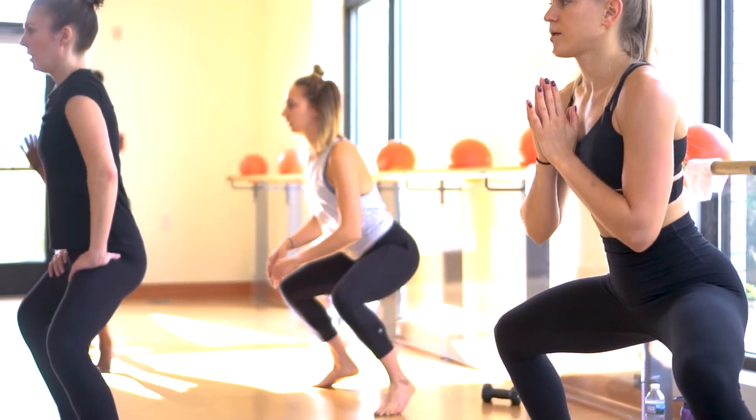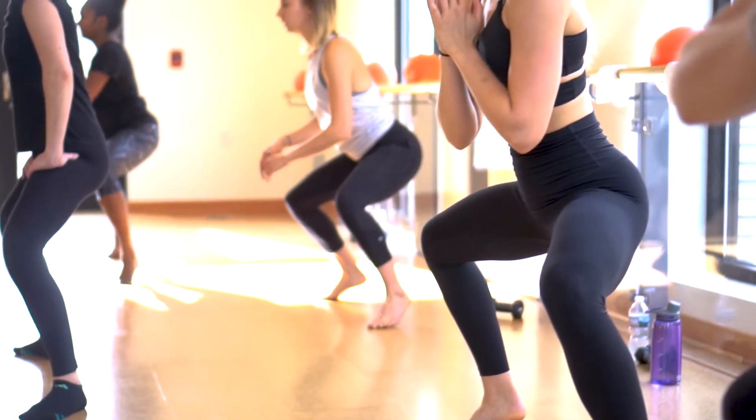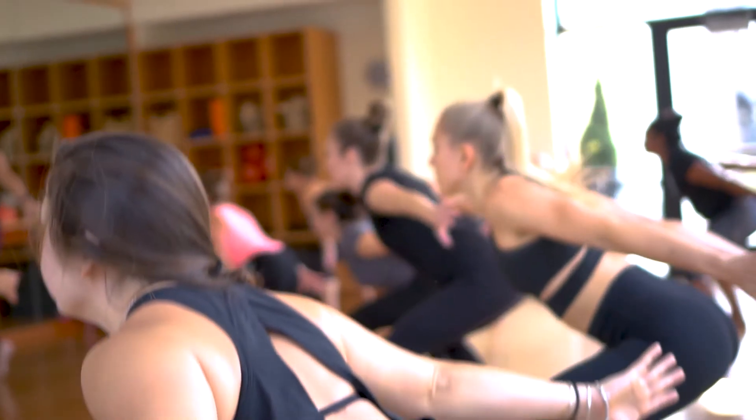Don't be intimidated. I tell people every time they come in: the first time I tried barre, I shook through the whole class. I started with one pound weights, I dropped my weights halfway through the class. Just don't be intimidated — come and try it.